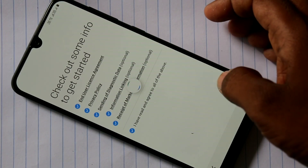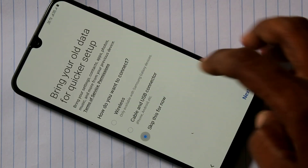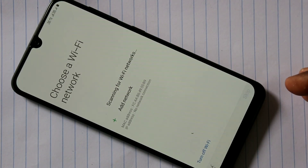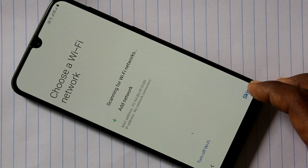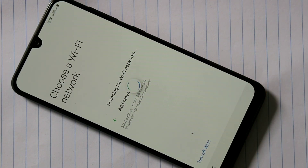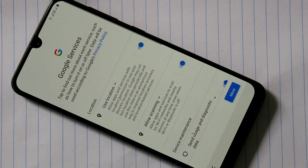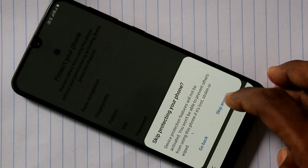Follow the instructions on the screen. Skip the Wi-Fi setup if needed — the Wi-Fi can be connected later. Just skip. Accept and click. If you set the fingerprint or face unlock, you can set the phone. If you skip it, you can still set the phone.